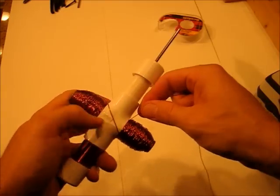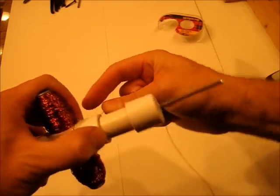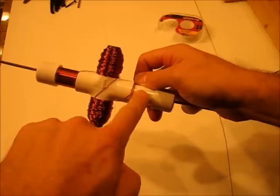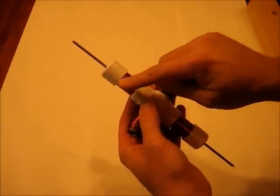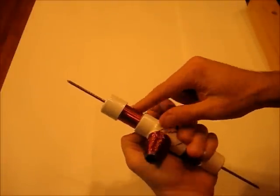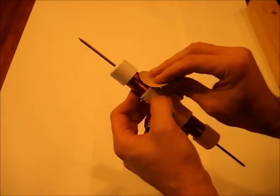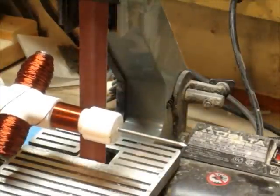Now with this second one wrapped, finish off by coming back and wrapping a single layer on this side that ends here and matches that side. Next we need to sand all the varnish off all the way around on both of these. A one-inch belt sander would come in really handy here.